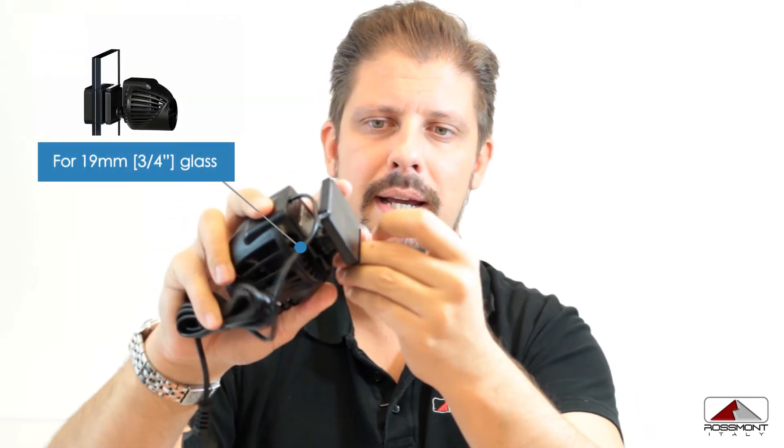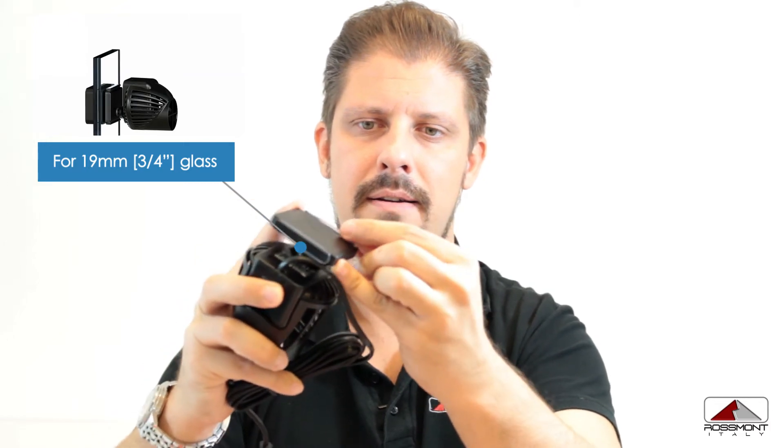When you are using the pump on 19 millimeter glasses, you just have to remove these O-rings and mount them here — in this way it will reach the desired extension.